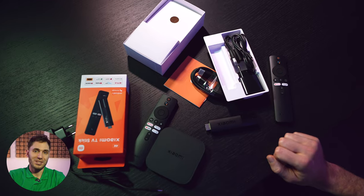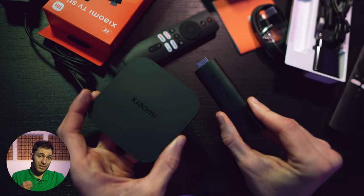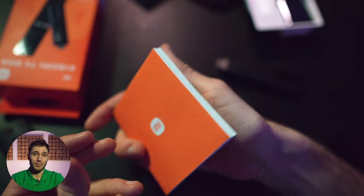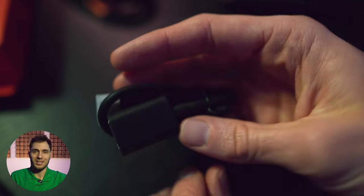Getting back to the packaging, I would say that the stick looks even more interesting inside than the box. The kits contain the usual set for this type of device — there are no surprises here. We have the device itself, power supply, remote, manual, and HDMI cable. In the case of the stick, it's an HDMI extender for obvious reasons.